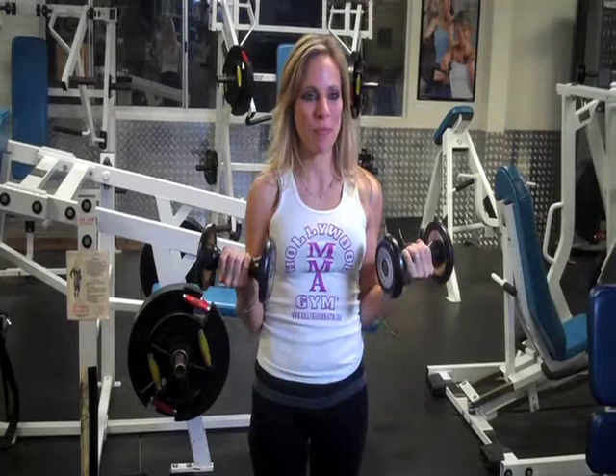So, I have five pound weights and you will start by not extending your arms all the way down. Start and lift up. Don't go all the way up. Then back down.